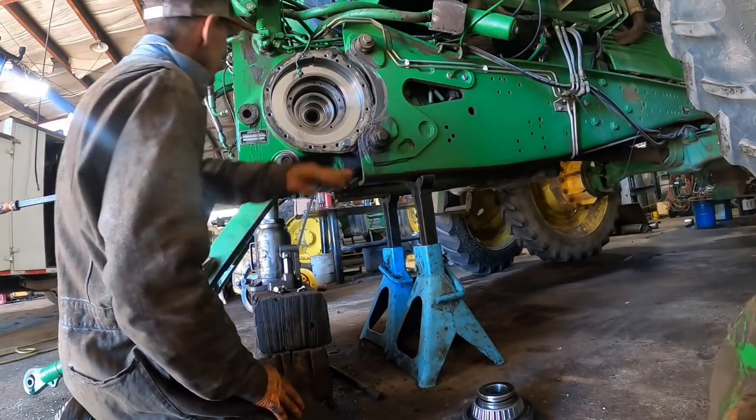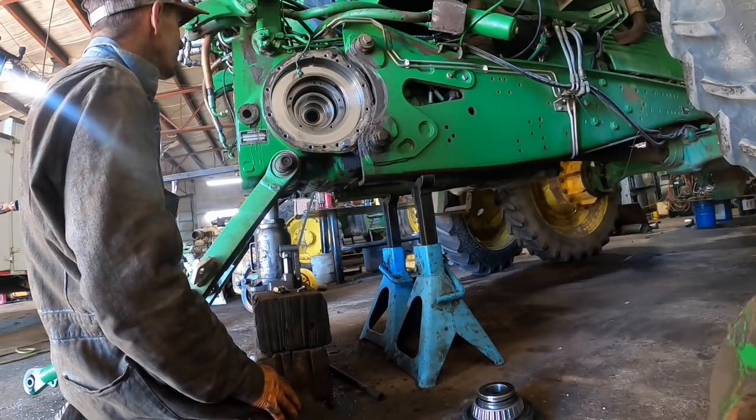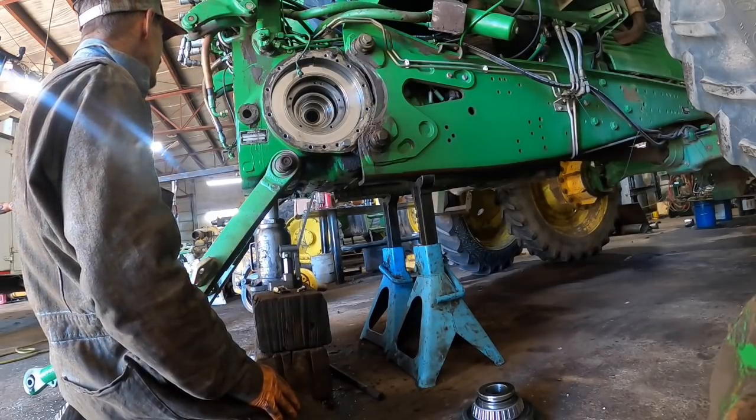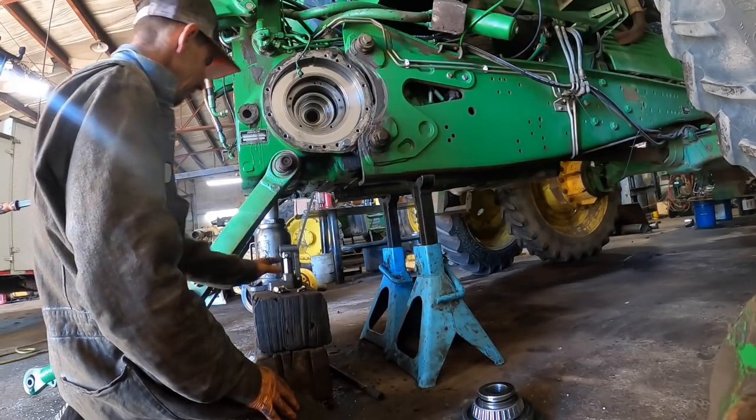I'll probably be pulling that piston assembly out too and putting new seals on it while we've got it apart — it would only make sense to do so. I'm going to do the same thing on the other side, and then we're going to pull the rear end out of it.